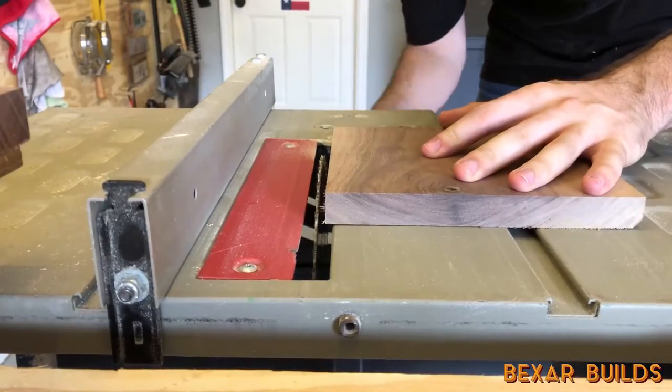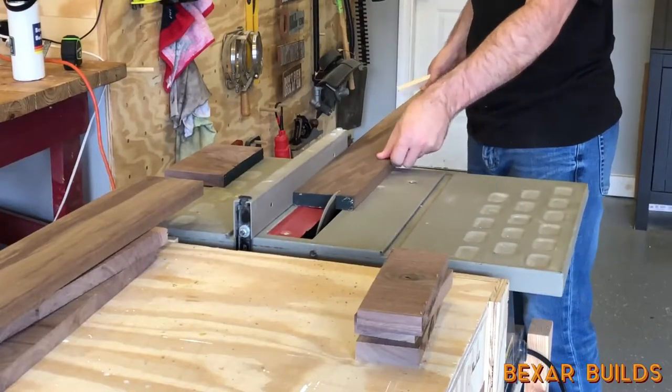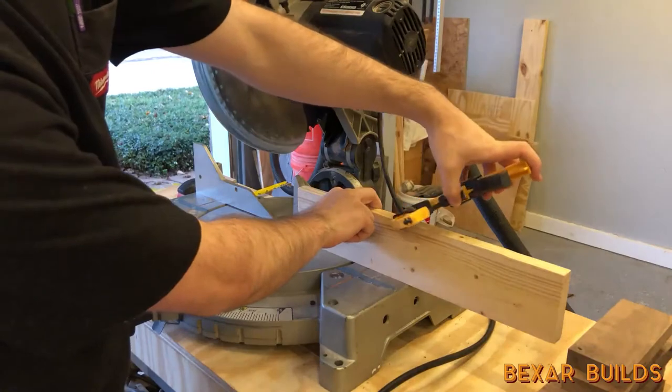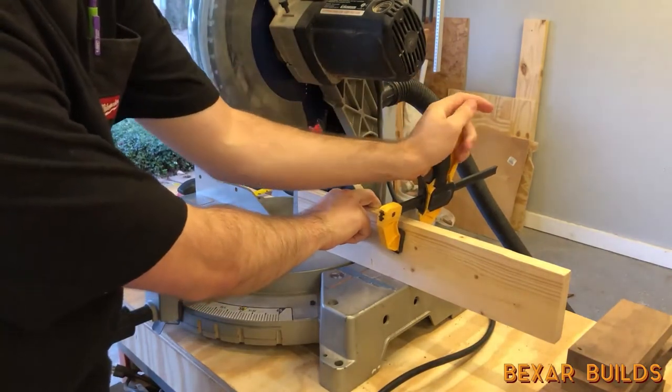Next I got to cutting the other half of my walnut stock. I set my blade to the height of the lumber and cut all the pieces to a consistent 3 inch width. Then I moved to my miter saw and used a stop block to cut a bunch of squares and rectangles that I would have to glue up to make the ring.